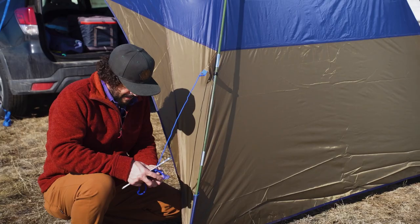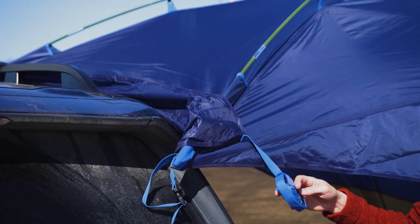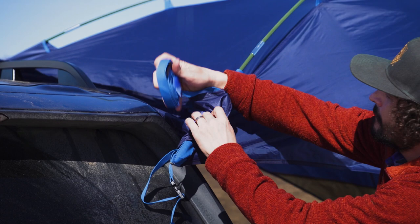Now just stake it out, guy it out, and kick up your feet. No one likes a square, so you can rest easy knowing that the Side Roads offers more sun, wind, and rain protection than a traditional square awning.